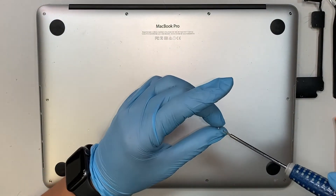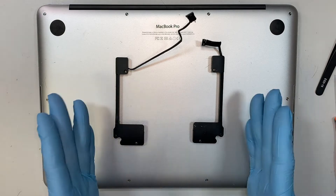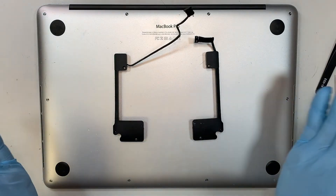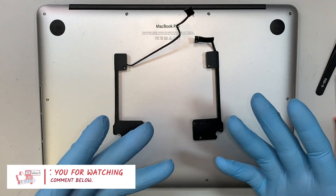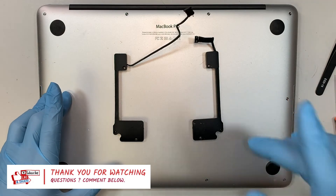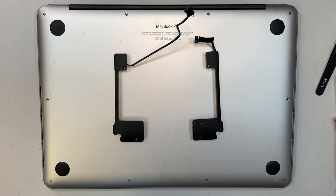I think this is pretty much it. I've walked you through from start to finish on how to replace the MacBook Pro 13 A1502 left and right speakers. If you find the video helpful, please give me a like and feel free to subscribe to the channel. Don't forget to hit the notification bell — that really helps motivate me to make more computer repair videos. If you have any questions, comment below; I do read your comments and I'll try to answer your computer problems. Thanks again. Until next time, take care.